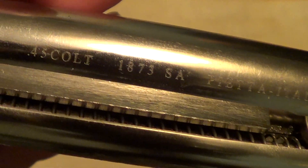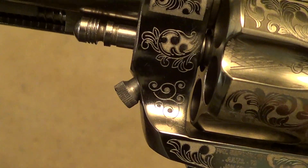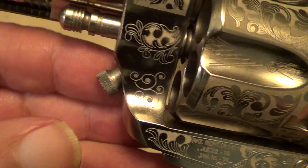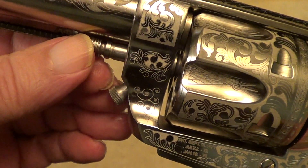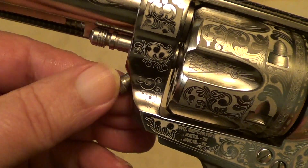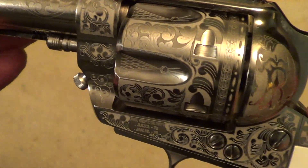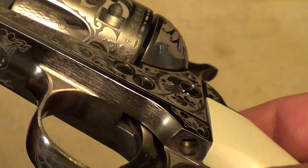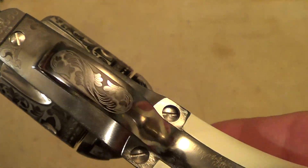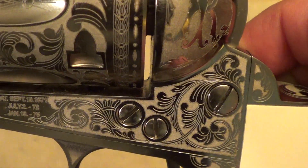It's chambered in .45 Colt. You can see it has the old-style frame with a little thumb screw to release the cylinder pin, instead of the push-button cylinder pin release that you find on most of these guns. That laser engraving comes out pretty good on this and shows up nice.